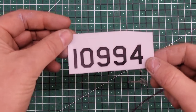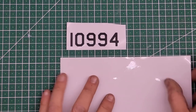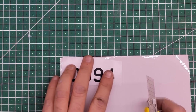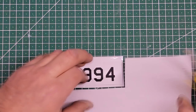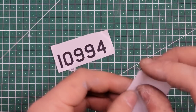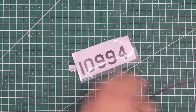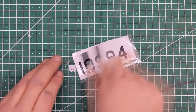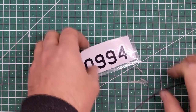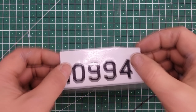Here's the decal I'm going to use — tail number 10994. I cut a bit of transfer paper to roughly the same size, then peel off the backing and stick the transfer paper on, rub it down so it's nicely stuck, and when I peel the transfer paper off the decal will go with it. Then I stick that on the model. Now I've got to do that to all the other decals.